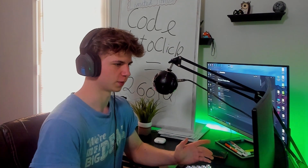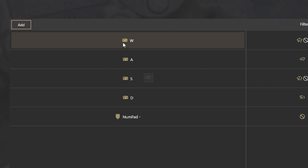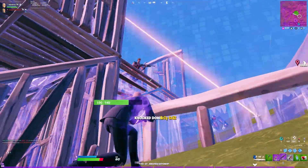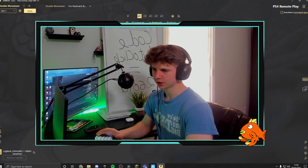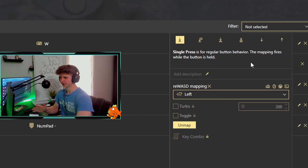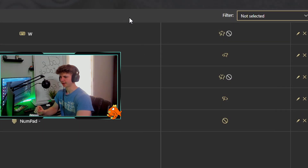I personally use the normal keybinds, which is W, A, S, and D for movements. If you use something like E, S, D, and F, just change them accordingly. Now this is pretty important — you want to make sure that by W and by S, the little crossed-out circles appear. If they're not there or in the wrong place, simply click on it and click unmap, and it disappears. If you want to add a circle, click on it and click unmap, and it appears.